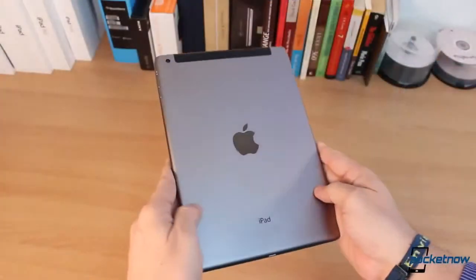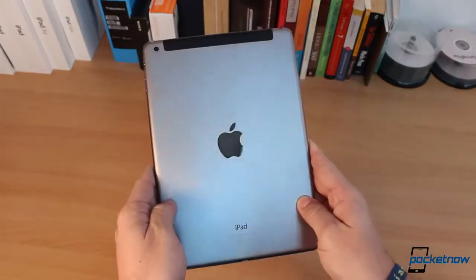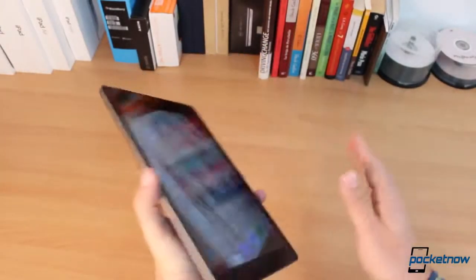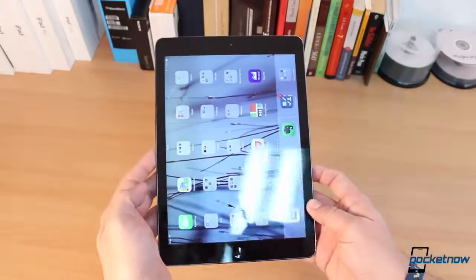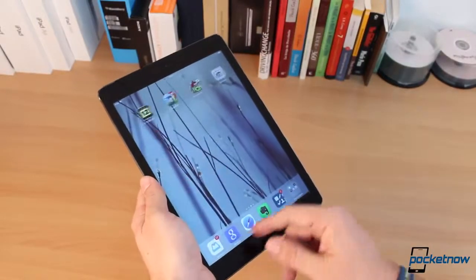Now, that being said, I do baby my devices. I don't throw them on the floor, I don't drop them — that just doesn't happen to me. I don't buy cases, but I do make sure that whenever I carry them, like my laptop, I have a sleeve for the backpack. I have a sleeve for this iPad whenever it's been carried in the backpack as well. So even though I don't baby them while I carry them, I do take care of them all the time, so I would consider myself to be a good user.